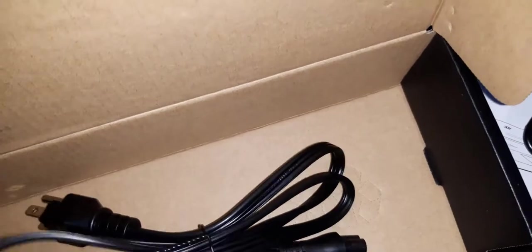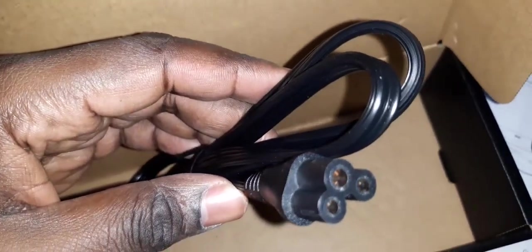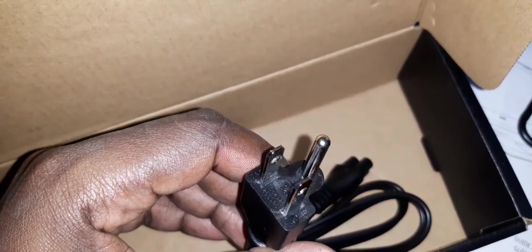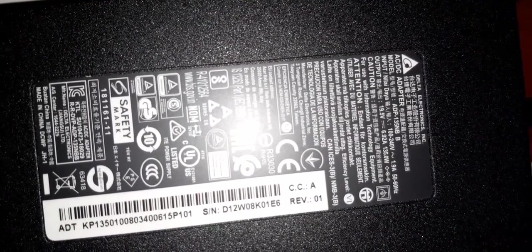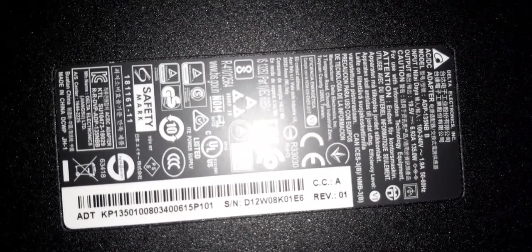And finally we have what I normally call the flower cable. This is the standard flower cable with a US-type adapter connector. I believe it will work in my area based on the power ratings I can see here. If you look at the input, you find that it takes up to 240 volts, so this should work comfortably with power ratings in Kenya.